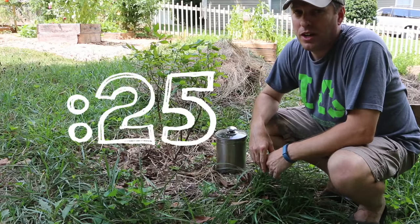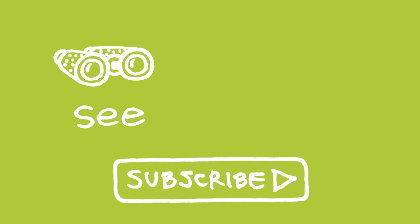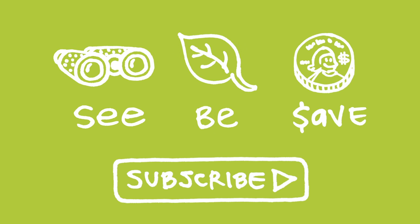26 Second Green — you got time for this. Our mission at Green Shorts is to help you see green so you can be green, and save a little green. Thanks for watching and please subscribe for more 26 Second Green.